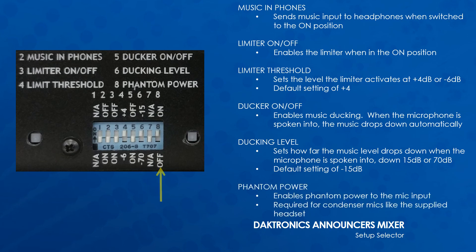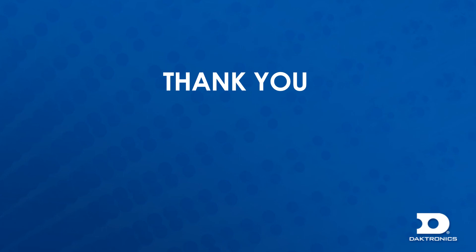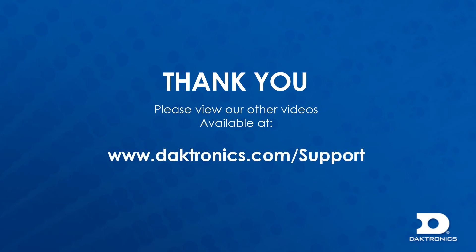Phantom power enables phantom power to the mic input. This is required for condenser microphones like the supplied headset. Thank you for watching this presentation. If you have further questions about our products, please contact the Daktronics audio representative. Feel free to view our other training videos available at www.daktronics.com/support.